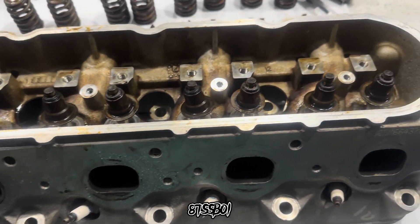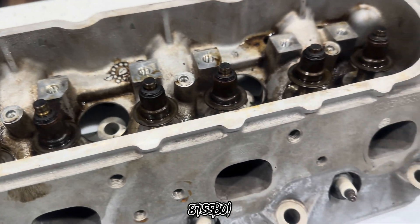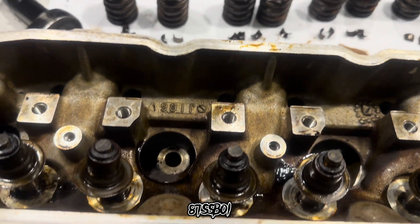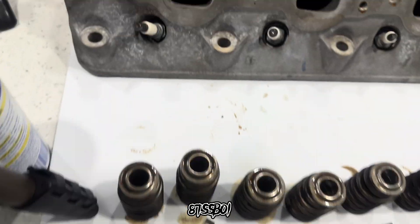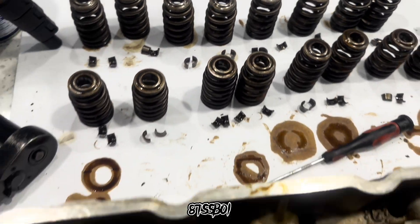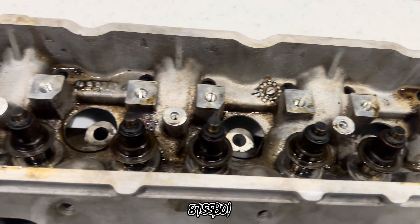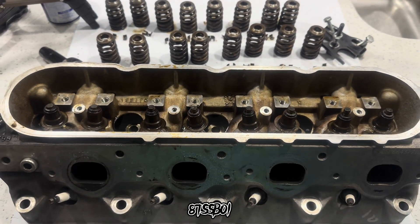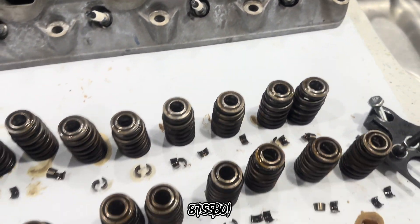Valve springs are out now. I just got to finish cleaning up the heads and figure out exactly what cam and springs and all that I'm going with, order it, and then we'll be ready to make another move. One thing at a time, one day at a time, one dollar at a time. As long as you're making a little progress, it ain't got to be perfect.